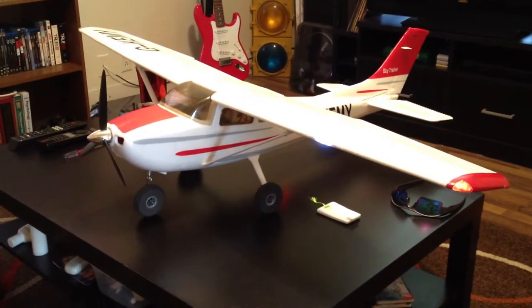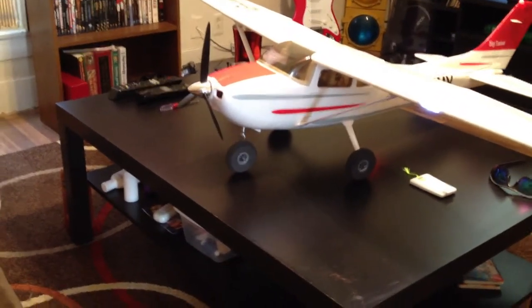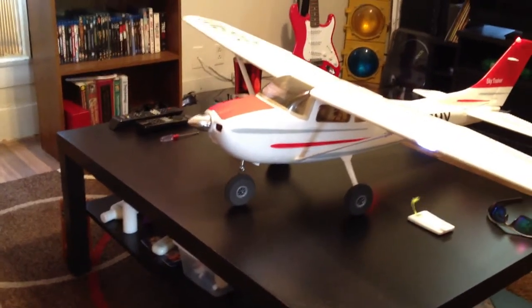The elevator works really nice on it. It's got a good rudder — like I said, steerable, with a little nose wheel. And it really sounds good in the air too. It's a great sounding plane.